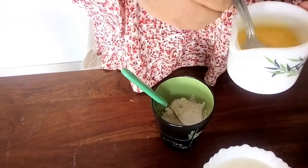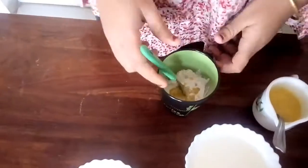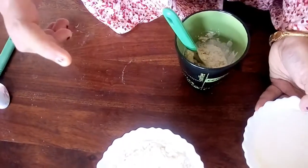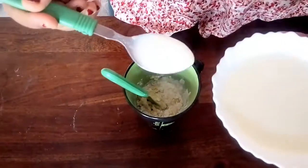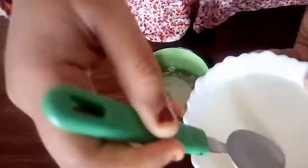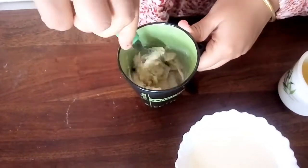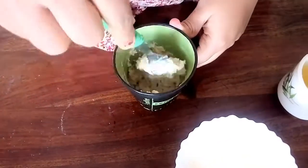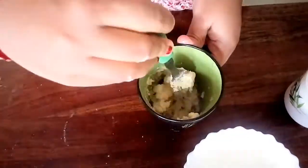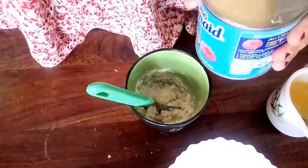And two tablespoons of melted butter. Mix everything. Now we will also require three to four tablespoons of milk to prepare a smooth mixture. We won't add all the milk at once; we will continue mixing and prepare a smooth paste. We also need three tablespoons of condensed milk.